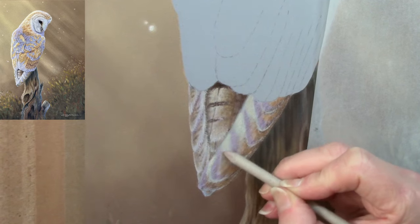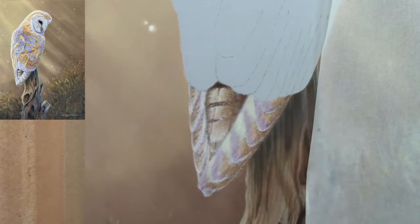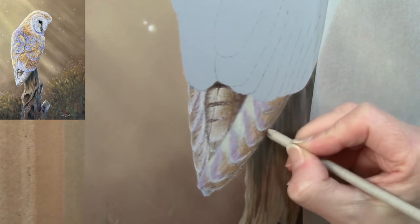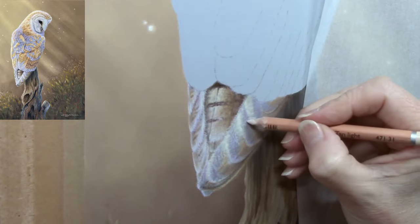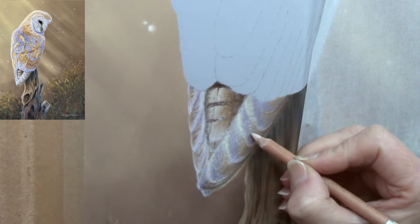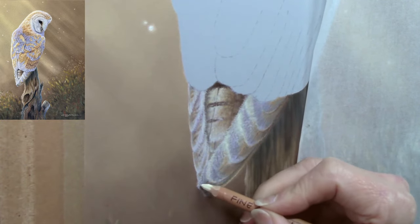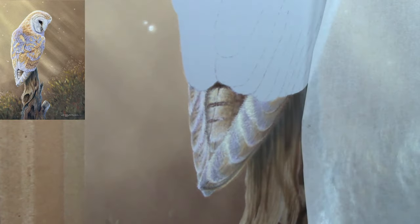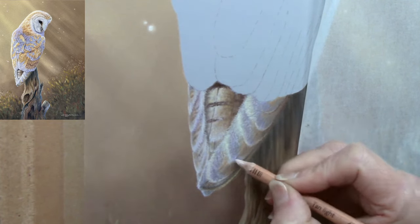Back in with the blending stump, softening everything down and checking I've got the lights and darks in the right areas. I can always increase the contrast — the dark areas aren't that dark yet and I can take those darker if I need to. I don't use white at this point because when you use white you can't get any lighter than white, so it's nice to leave your whites until last. Going in with a cream color — a lemony cream — and then a coral color, which is lovely.